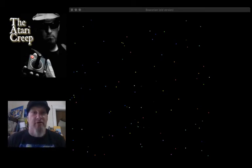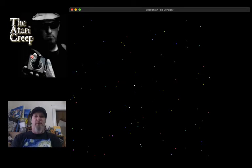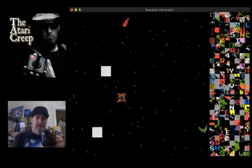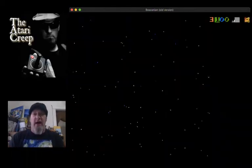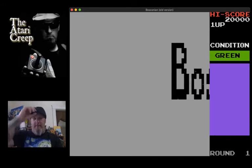What's up creepers and geekers, Chris the Atari Creep, how is everyone doing today? For those of you who like to come by Instagram on Sunday nights and watch me play for an hour or so, I apologize for not being there last night - just wasn't feeling it, to be honest with you.